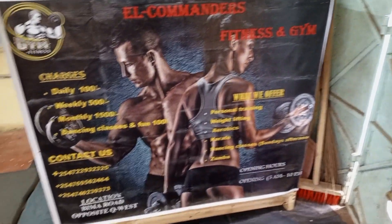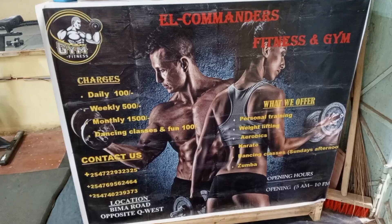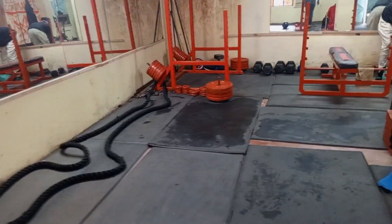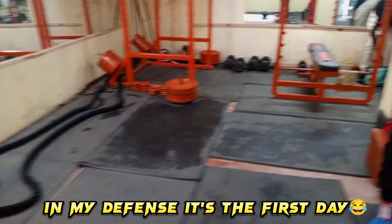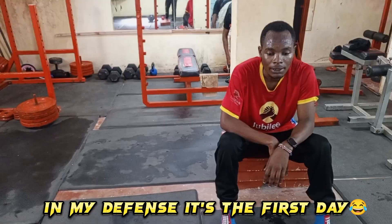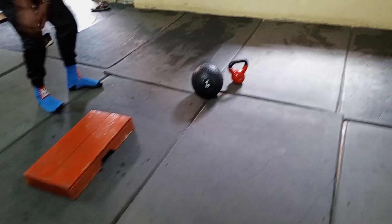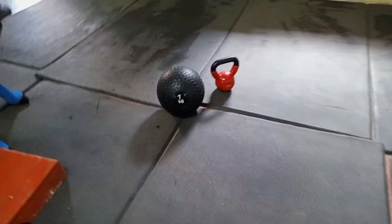It's 100 bob per day, 500 per week, and 1500 per month. It's a well-equipped gym with wonderful equipment and a full-time trainer. If you are interested, just contact them and you'll be told everything.